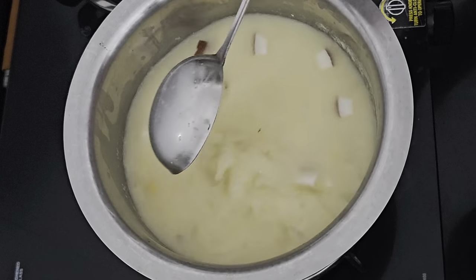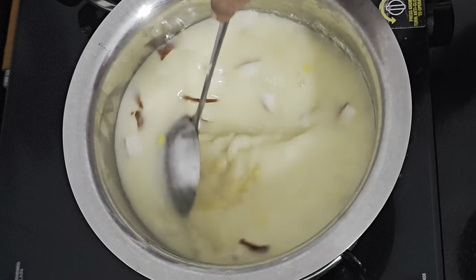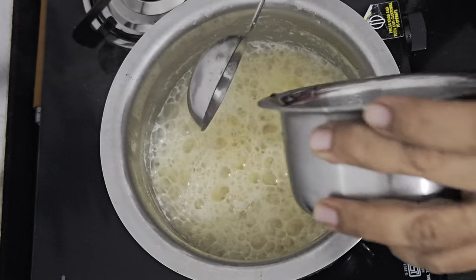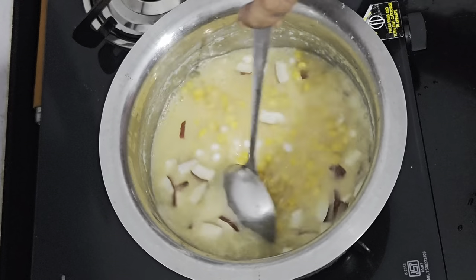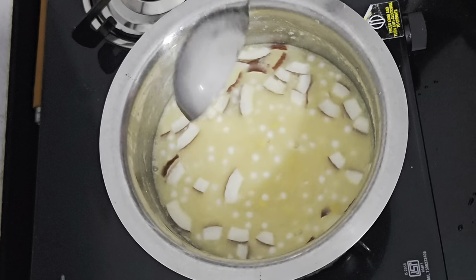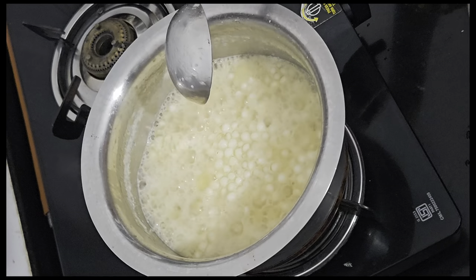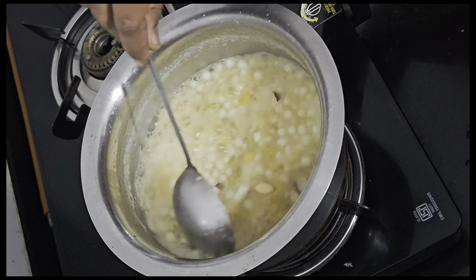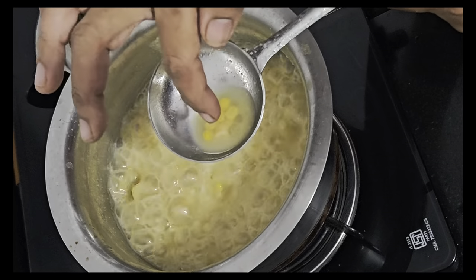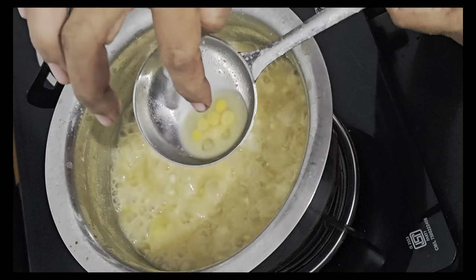Let the Chana Dal cook almost 3/4 done. Before adding the coconut milk it was half done, now it should cook almost 3/4. Keep the gas on medium high. When the Bengal gram is on the verge of getting cooked, add in the sago and give it a stir — otherwise the sago will stick at the bottom. Let the sago cook along with the Bengal gram and coconut pieces in the thin extract of the coconut milk. Add in the cashew nut pieces and give it a stir. Let us check if the sago is cooked — it is cooked. The white sago turns transparent — you can see it has turned transparent — that means the sago is cooked.